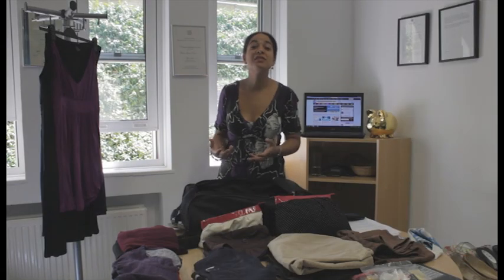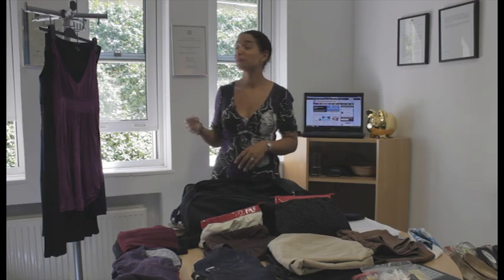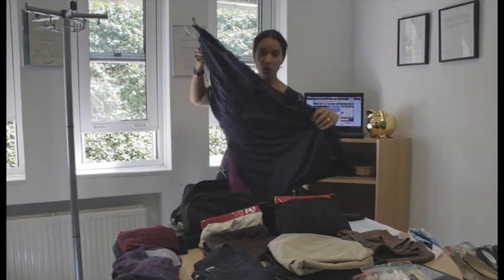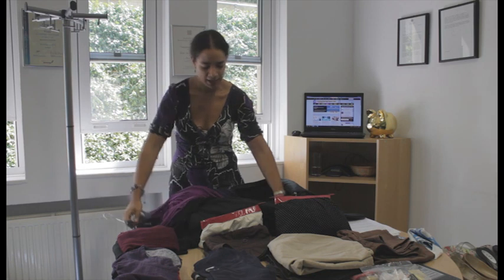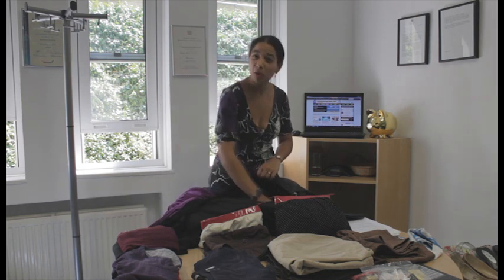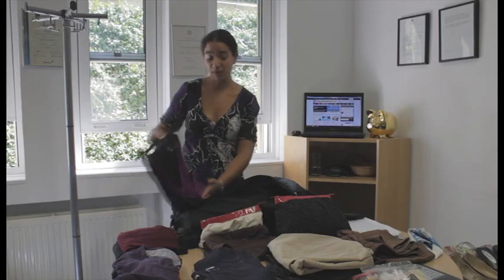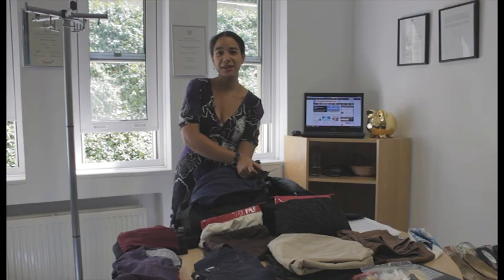So let's move on to how you pack now. There are three main techniques. The first one is called layering. This is really useful if you've got items like dresses, as I've got here, or shirts, or maybe a suit that you don't want to fold or roll up. You can just pop them in using the flat layer of the bag, then pack everything else on top and fold the top round it as well.